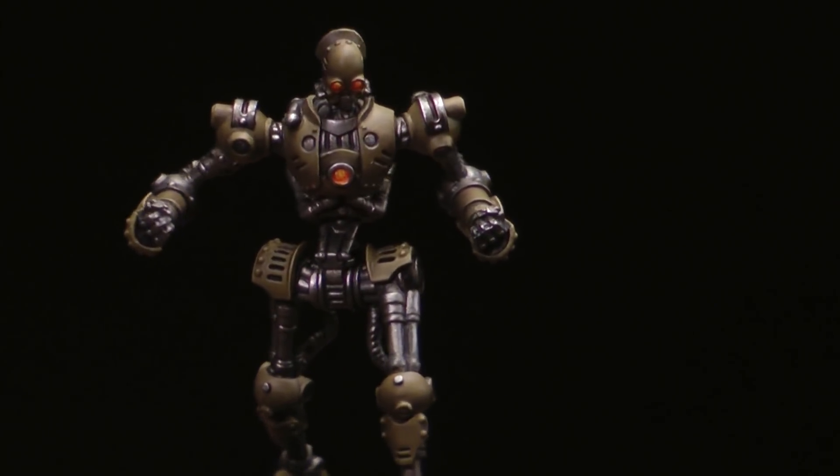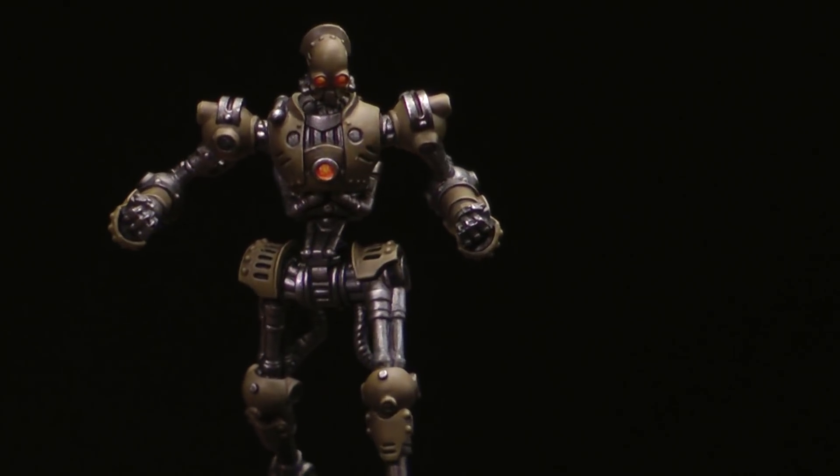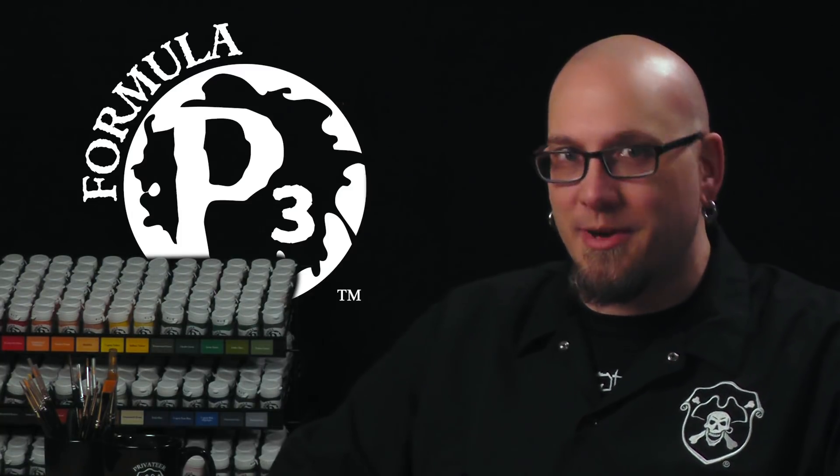And there we go — the shine is brought back to our Prospero and he's ready for action. Easy peasy lemon squeezy. Those metal highlights are sure to shine. Next time get ready to rock as we learn how to paint some stone. Thanks for watching. Be sure to subscribe for more videos and check out the links in the description below for more in this series and some additional information on the P3 hobby line.